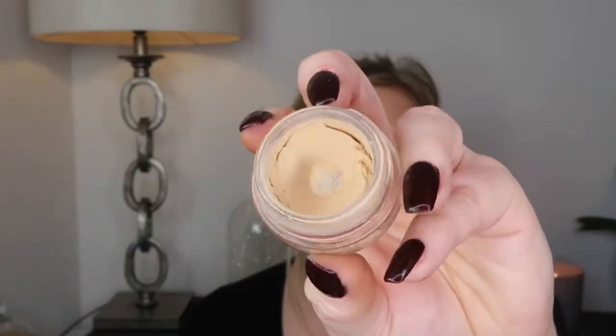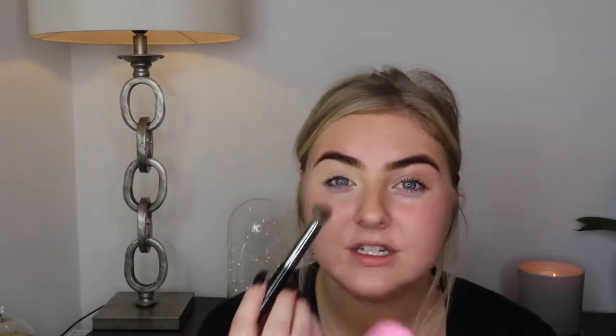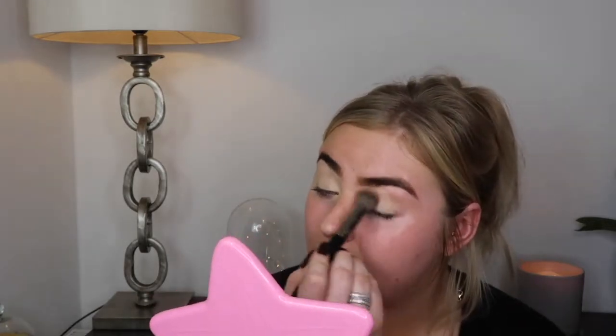First thing I'm going to do is prime my eyes, and to do that I'm going in with the MAC Soft Ochre Paint Pot. This is very neutral and it just cancels out everything on the eyes. Just take a light layer across my eyelids. This base just covers everything up and does a good job.